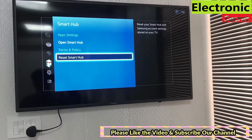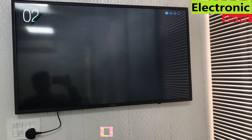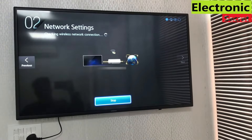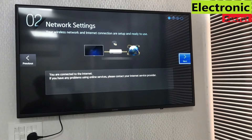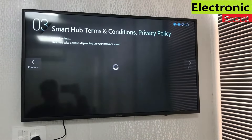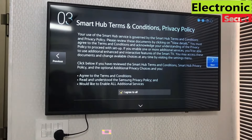Now go back and open Smart Hub — it will show many apps, but first you have to set up network settings. Connect to a network, give your Wi-Fi password, and complete the setup. Then accept the Smart Hub terms and conditions, press OK, click 'I agree to all,' then Next, and press OK.